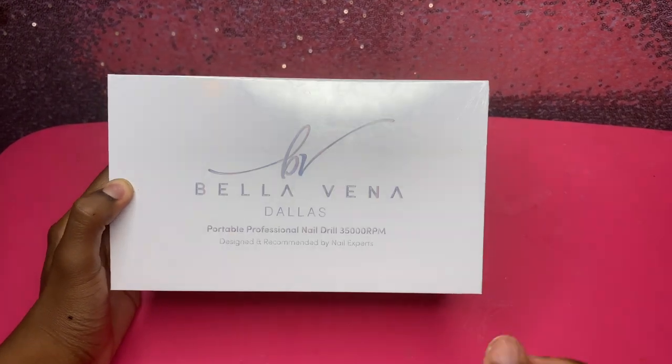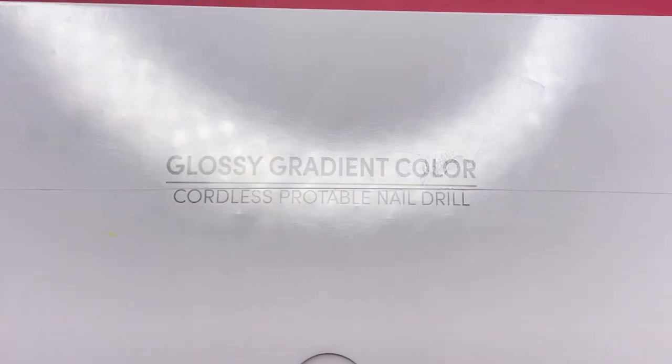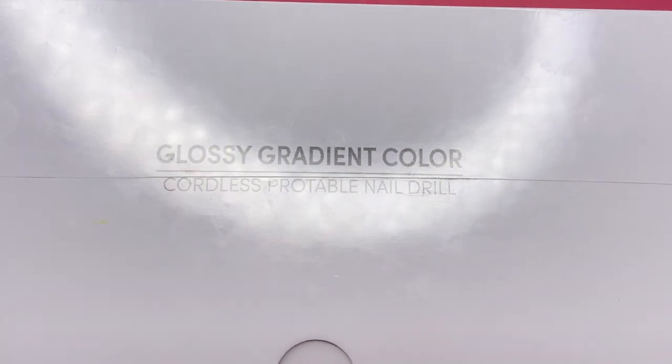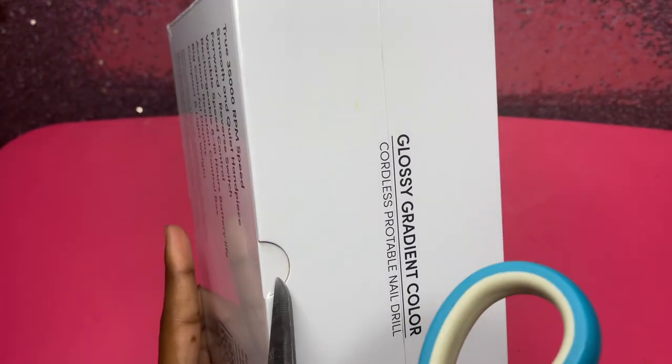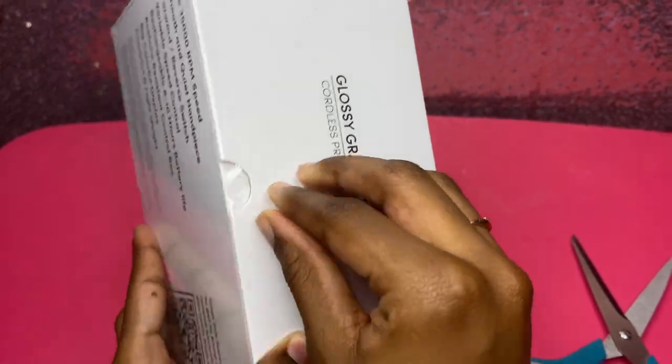Here's a better look at what the box looks like — portable nail drill. I think the cordless feature is what I'm most excited about; that's really getting me excited about this nail drill.